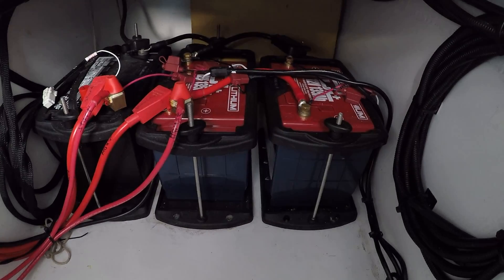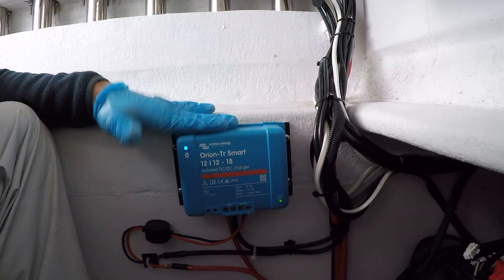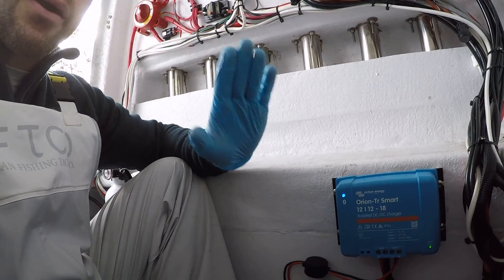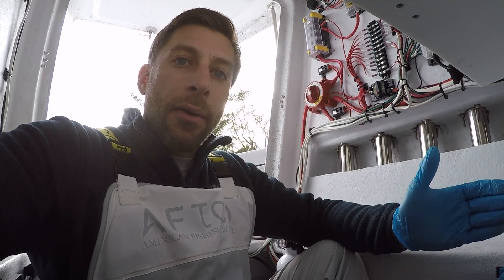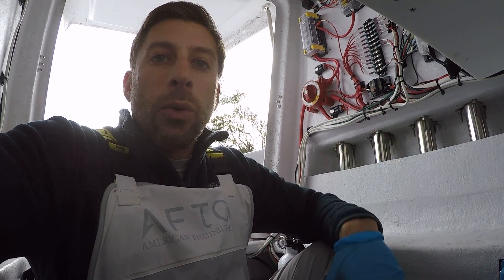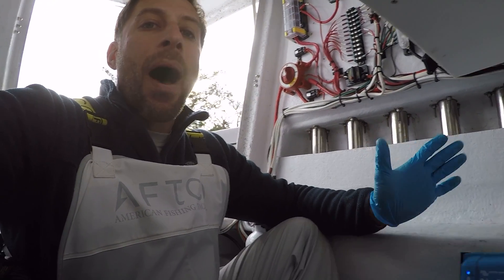Now I have 270 amp hours, and when my engine is running, this will kick on and I will charge the batteries from the alternator. Anytime the engine is off, it will isolate the starting battery from the house batteries, so I never have to worry about drawing from my starting battery. Obviously you wouldn't want to draw off your starting battery when your engine is off, because then when you go to restart it you could be left with a dead battery. So it's really important that your batteries are isolated when the engine is off, and combined when the engine is running so you're charging up all your batteries.